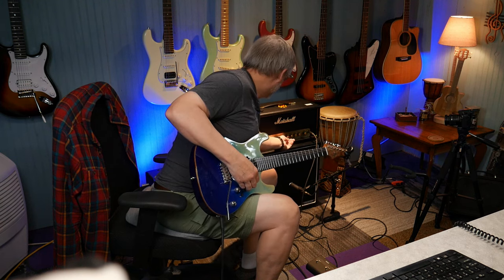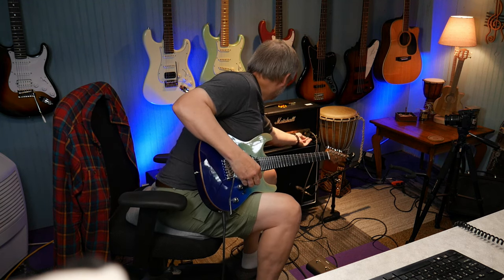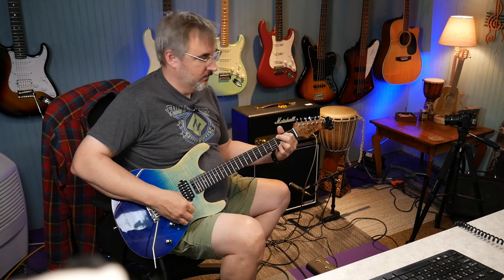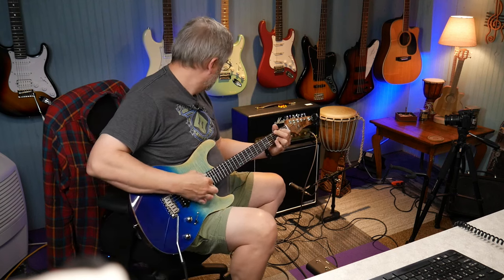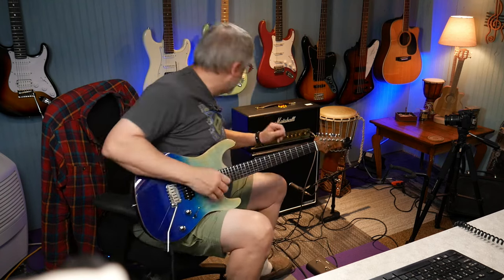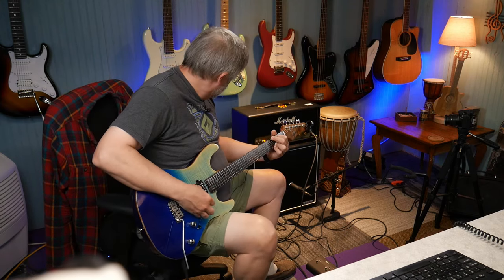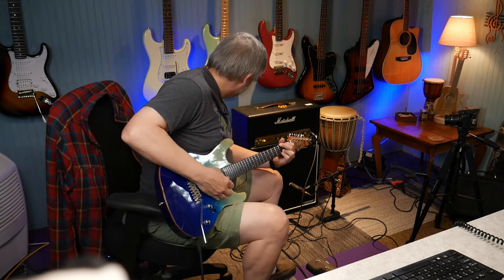Let's see if we can get some clean tones out of here. They sound good, but there's still a little bit of breakup. I'll turn the gain all the way down and turn the presence back. You do lose a lot of your power when you turn the gain down.